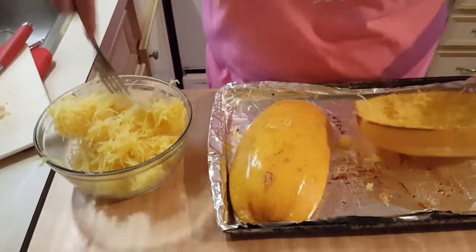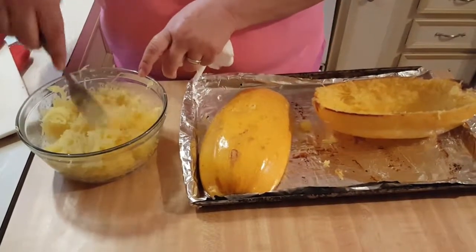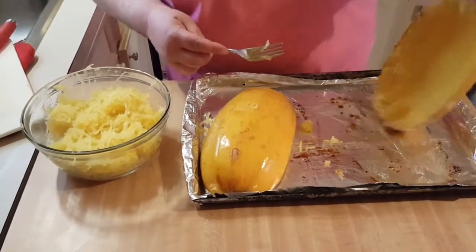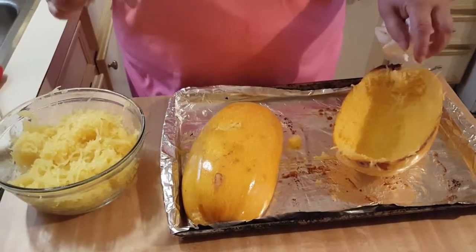Boy, this is going to make a lot — as always, I think I bought the largest one they had. See how the inside of that looks? I'm going to scrape this other one out and I will meet you all over at the stove for the rest of the story.